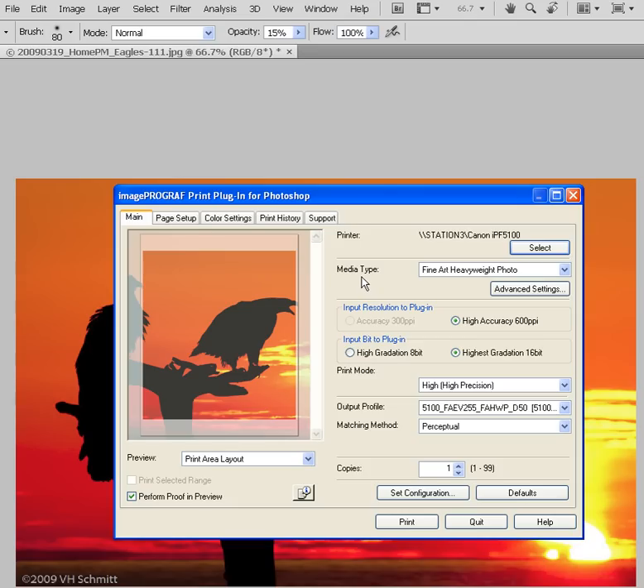In Media Type, the next option down, this is a fairly important setting in that it's going to tell the printer three important pieces of information. The first is which type of ink to use — whether it's photo or matte black ink. The second will be ink density, how much ink it's going to use during the print process. And finally, it gives the printer an indication regarding the media type itself — its thickness and weight — helping with the feed process as printing begins.